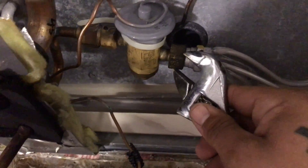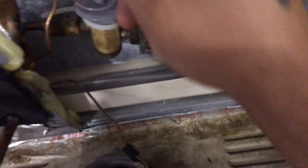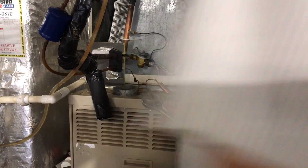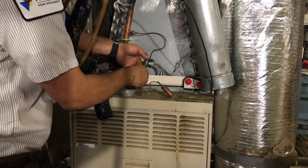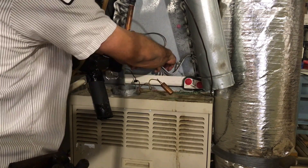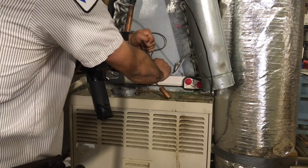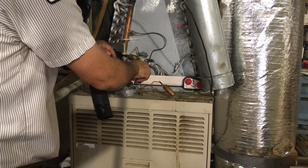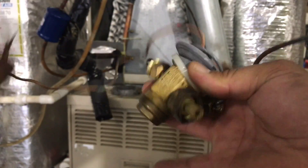Now we're going to take this nut off here. Sometimes you have to get a second wrench and hold on the other side, but it looks like this one came off okay. Make sure you pay attention to this side because you don't want it twisting and getting kinked up - if you have to, get a wrench on that side to hold it. And there you go - there's the old one, let's get the new one on.